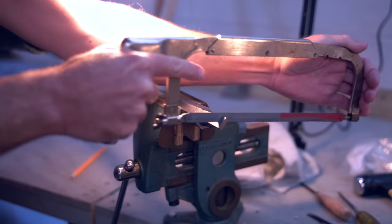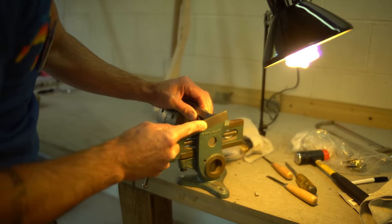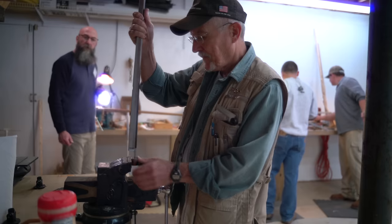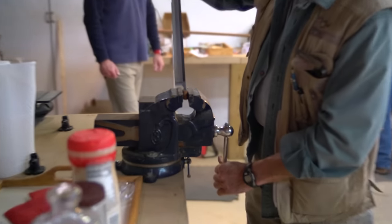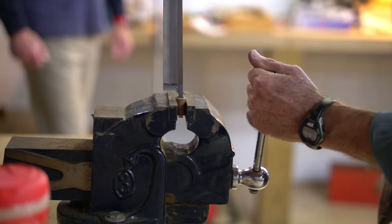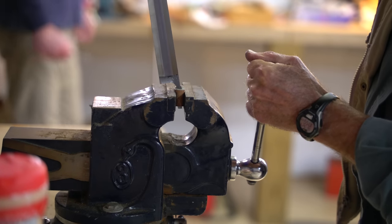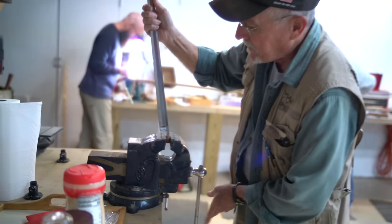Then it was time to cut part of the tang off and then bend the tang. These guys are incredibly talented and have done it a ton — they're just like, 'that should be good,' and I'm thinking, is that too much? Not enough? I had no idea. But once it gets bent, you go back and start inletting the tang into the wood stock so that it fits down nice and flush.